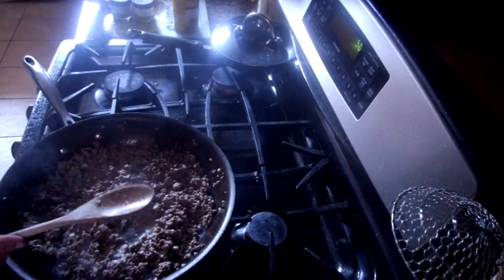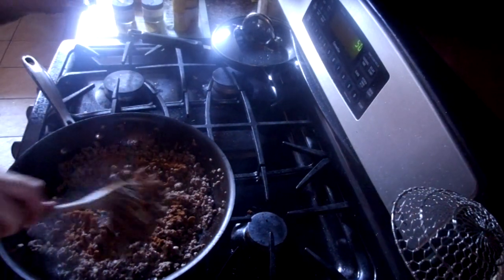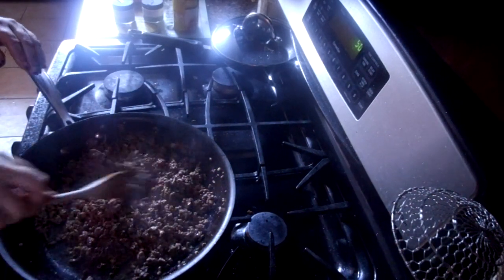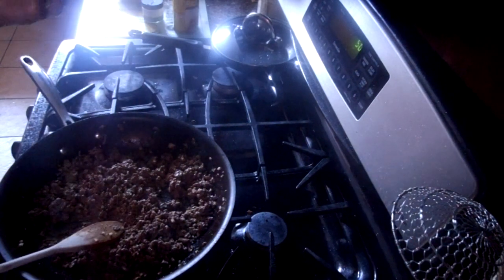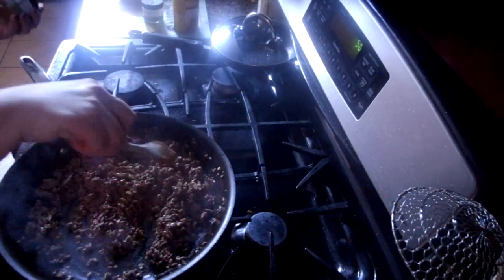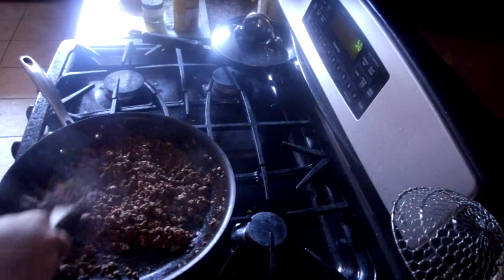We're going to turn this down and add Wildtree fajita seasoning blend — but if you don't have this, just use taco seasoning packets. The reason I like Wildtree is they don't use any chemicals in their seasonings. A lot of the ones at the store are done with fillers and silicones, which is scary. What I like about these is they're completely natural, and you can read everything in them — nothing funky that you can't pronounce. They're also better for you if you or your children have ADHD, since not having all those preservatives helps with the mentality and things that go on in the mind.